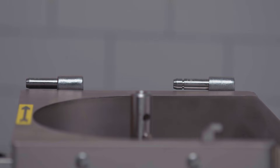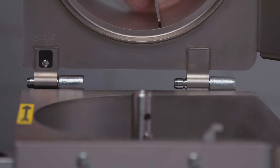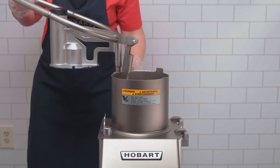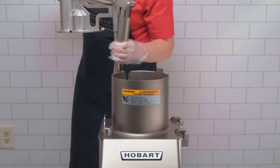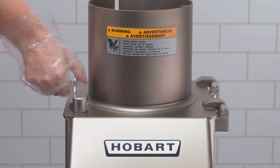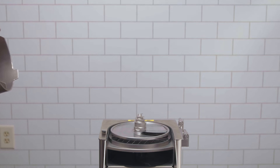To assemble the feed cylinder, position it onto the hinge pins of the machine and rotate into position. Close the locking handle. When removing the feed cylinder, first remove the bulk feed hopper, pusher plate, or four tube insert attachment. Pull the locking switch, slide the feed cylinder from the hinge pins, and remove from the machine.